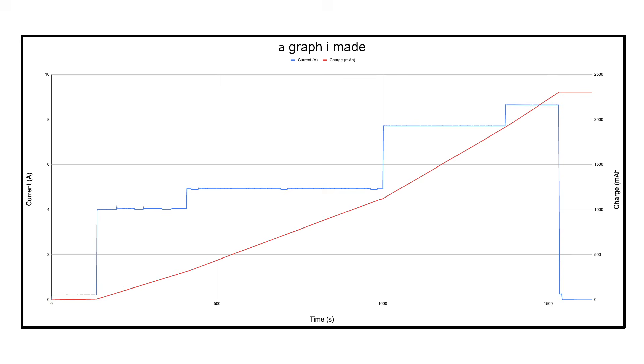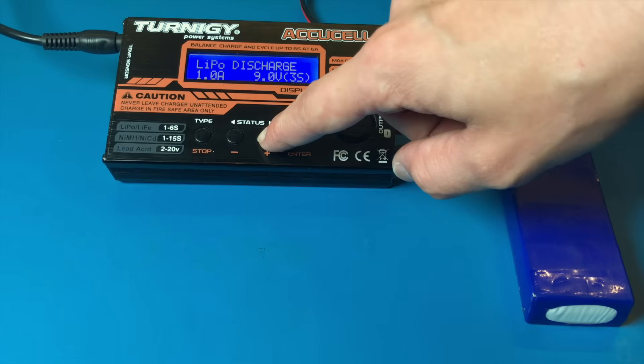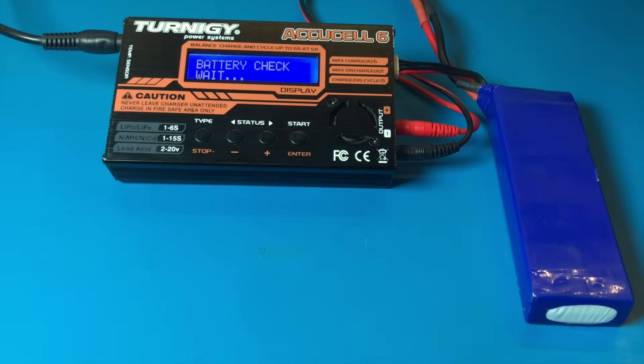To put it more verbosely, we need to integrate the current across a full discharge cycle. You can do this with one of these little smart chargers, which can be bought for like $30. These work okay, but they have some limitations.